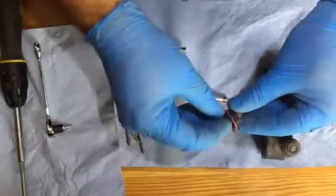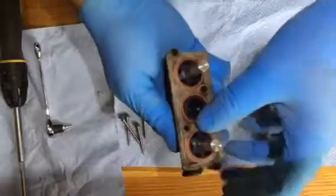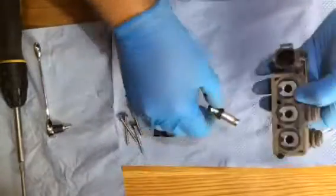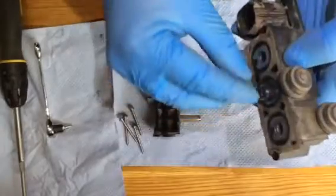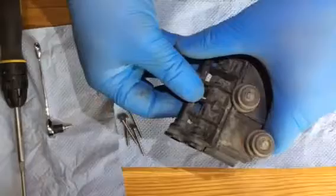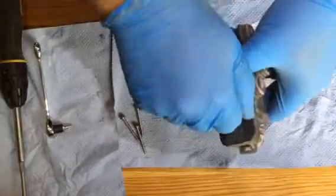I'll put these two end ones back in — just push them in. Make sure the red seal is all the way around the outside and it's not crimped anywhere. I find it easier to put the centre one back in first. Just make sure that it springs okay — yes, that's springing fine. And then put them together like so. You will find that spring is helping to keep it apart, so just push it together. Then put the screws back in.